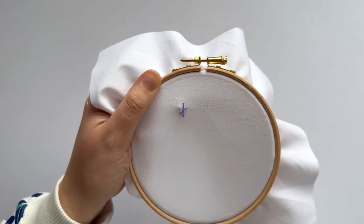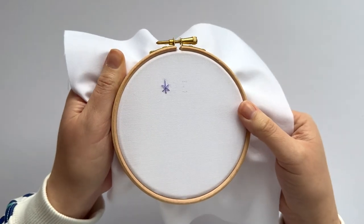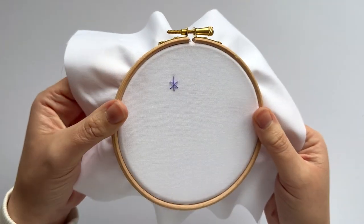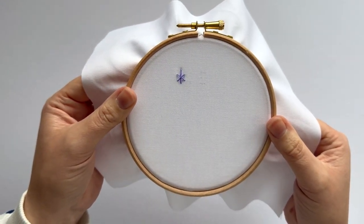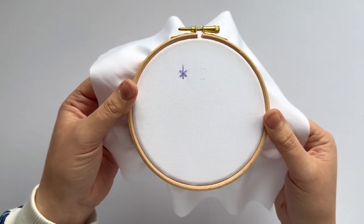There we go, and that's it! It feels quite festive — I kind of feel like it should be on the top of a Christmas tree or something. But it would look lovely in borders, in a repeated pattern; you could use it as a filling stitch, use it in so many ways. But there we go, that's ermine stitch.